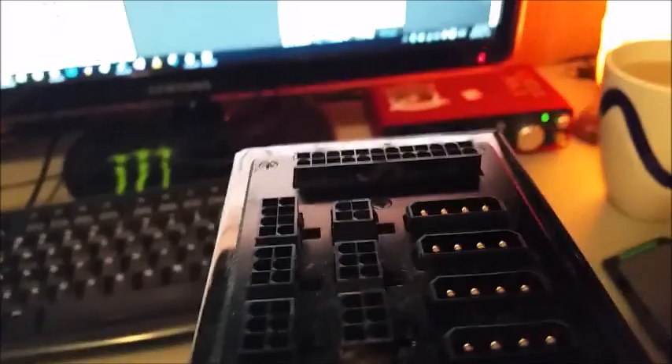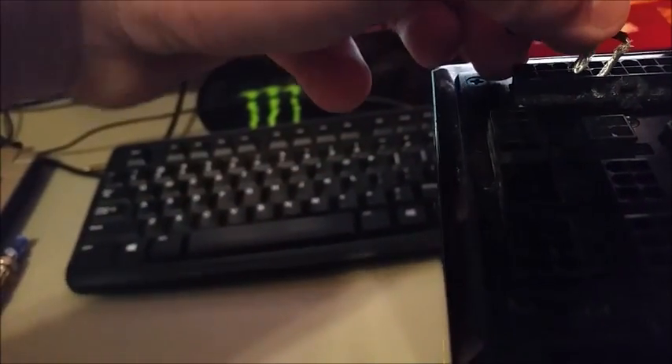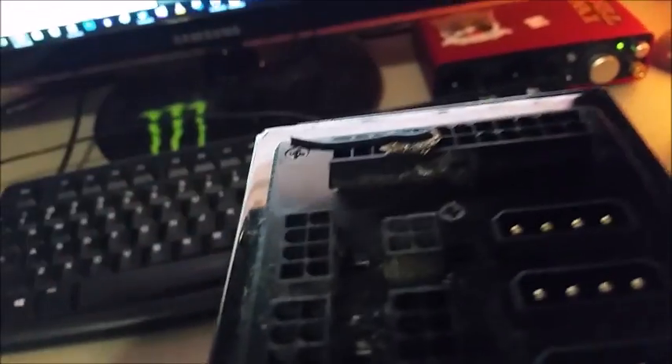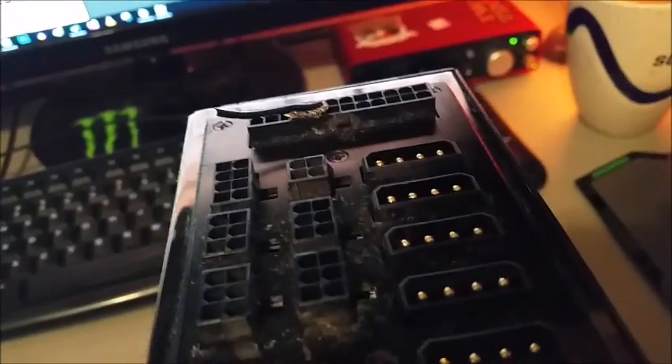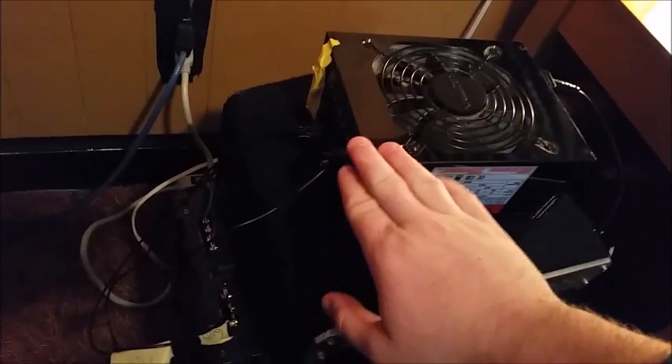To demonstrate the paperclip trick, I have a wire. I looked it up and it's the fourth pinout bridged to ground, which is the fifth pinout. I'm just bridging those pinouts together — boom. Now when I plug it in, the power supply will turn on, and from there I have the output running from the power supply to the amp.